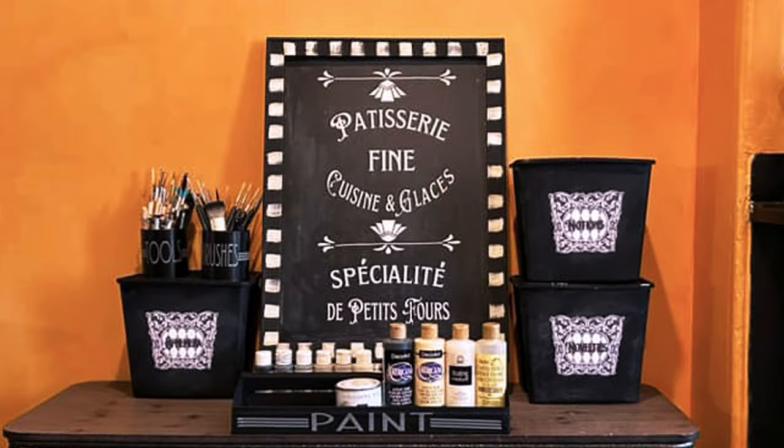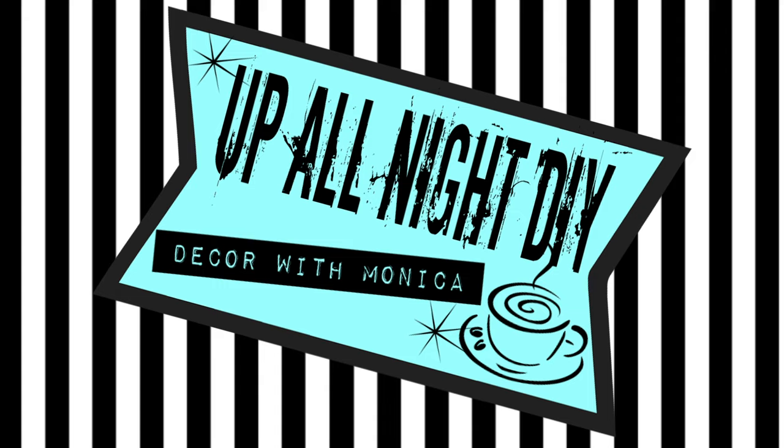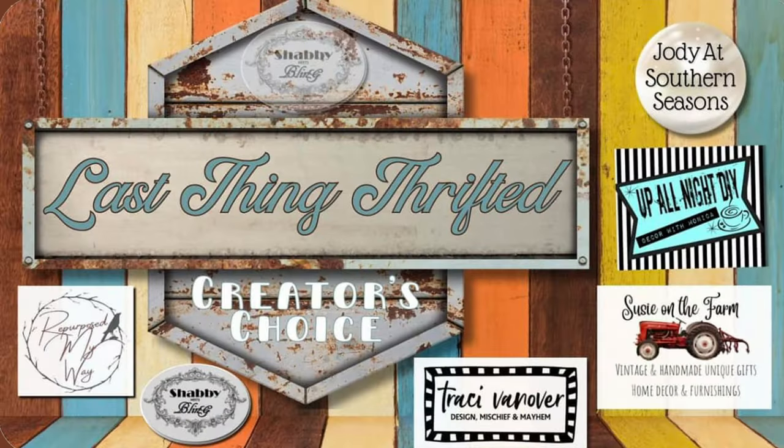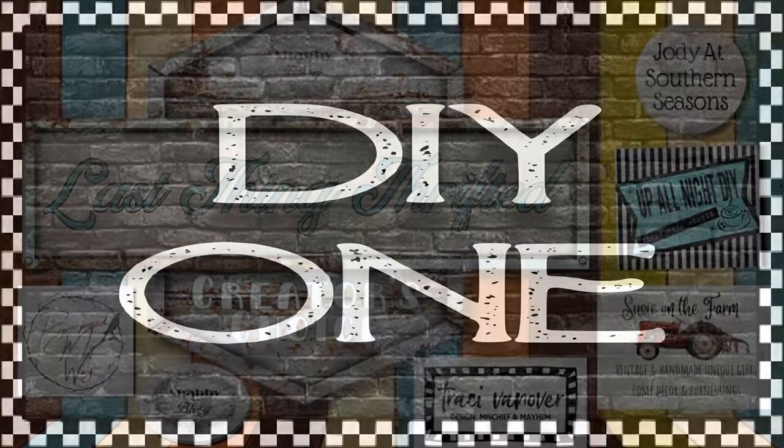Let's upcycle some random objects into functional decor. Welcome to Up All Night DIY. I'm Monica, thanks for joining me. Today I'm hanging with Dawn of Shabby Meets Bling, Shelley of Repurposed My Way, Tracy of Tracy Vanover, Jody at Southern Seasons, and Susie at Susie on the Farm for the lasting thrifted creator's choice collaboration. Let's get into it.